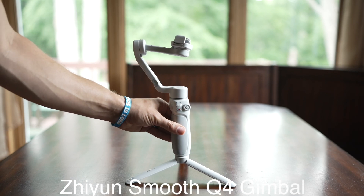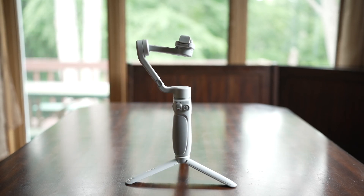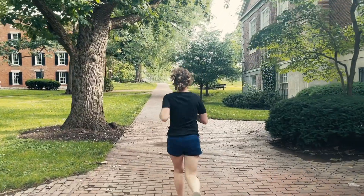Hey everyone, my name is Ryan, and I'm going to be talking to you today about the Zhiyun Smooth Q4 smartphone gimbal. If you are looking to up the production value of your smartphone footage, a gimbal is the quickest, easiest, most effective way to do that, and the Smooth Q4 is a fantastic gimbal to help you get there.